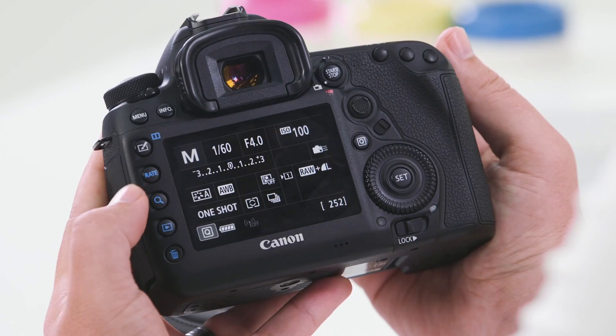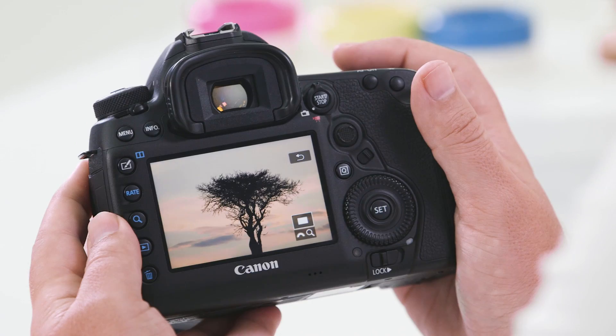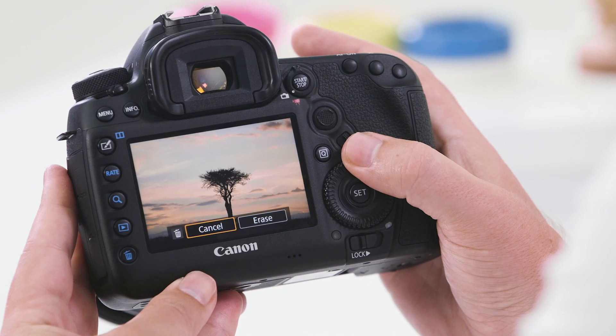The blue colors represent playback options within your camera. The play button will obviously play back images you've shot. The rate button allows you to rate your images. You also have a magnify button which helps you zoom into your images to look for fine detail, and a delete button which enables you to play back an image, choose an image you want to delete, scroll across to erase, and hit set to delete.